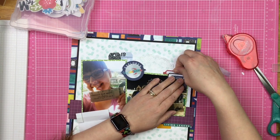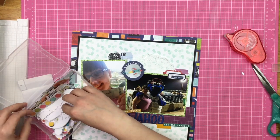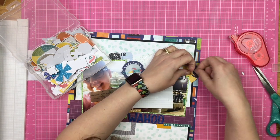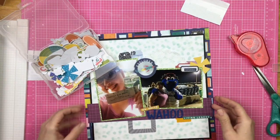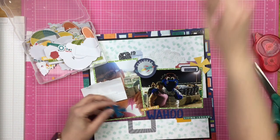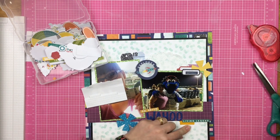I add a doily and then this explorer rocket ship die cut — not because this has anything to do with space, but the colors were a good match and it felt right. She was exploring new territory, going to college games, it's a new experience — I can justify anything I put on a layout! These little star pinwheel things are from Jelly Bean Soup — a newer version with a white base instead of cream. I pop-dot the edges of three of them to give a little lift off the page and add a touch of whimsy.